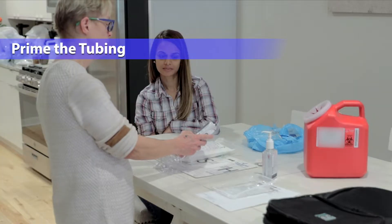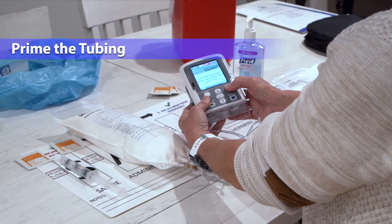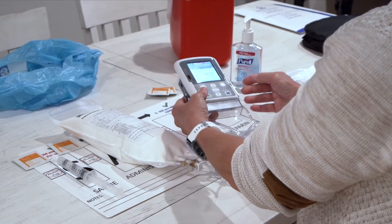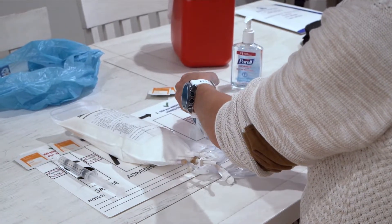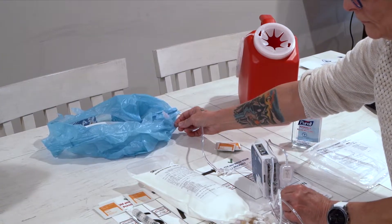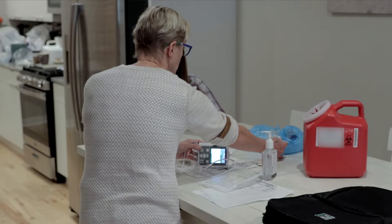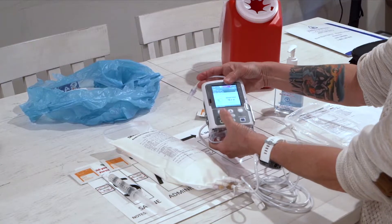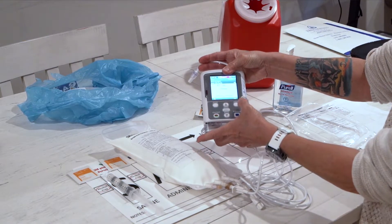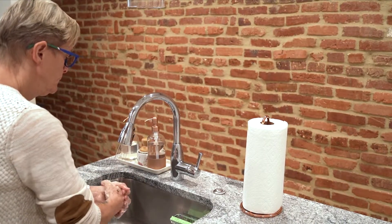Now prime your tubing. The pump will prompt you to prime. Place the pump on its side with the door latch facing down. The screen will say 'prime tubing' — select yes. The screen will remind you to be sure the tubing is disconnected. Make sure the tubing is disconnected and select prime. Hold the end of the tubing over the trash bag without allowing the tubing to touch the trash bag or anything else. When fluid starts to run out the end of the tubing, select stop priming. If the pump asks you to reset the reservoir volume when turned on with a new bag, select yes. Wash your hands again.